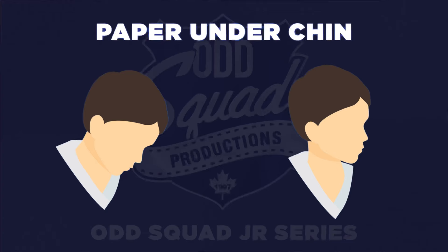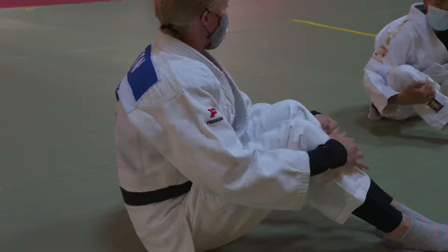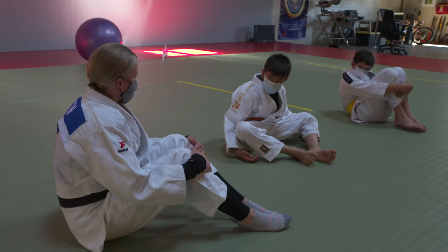First thing to remember is to tuck in your chin. So imagine that you have a piece of paper under your chin that you don't want to let go. So then, when you fall back, you won't hit your head on the mat. The second thing is, when you fall, keep your palms open and your hands not too far out and not too close — they're at 45 degrees. That way, you won't injure your arms when you fall.